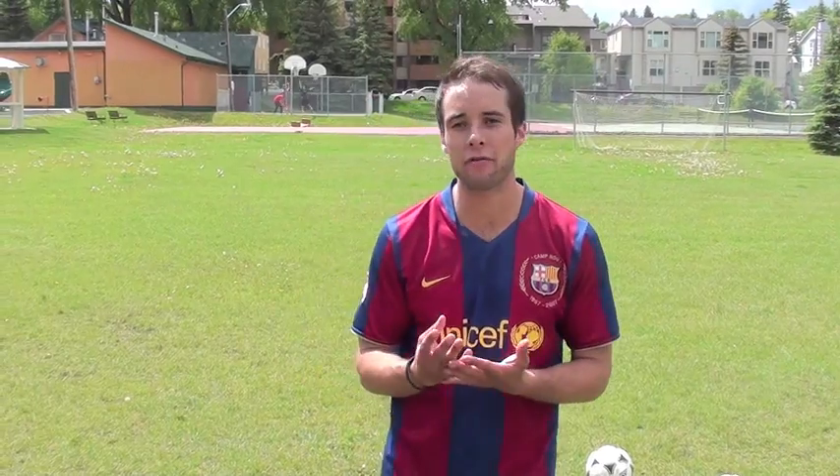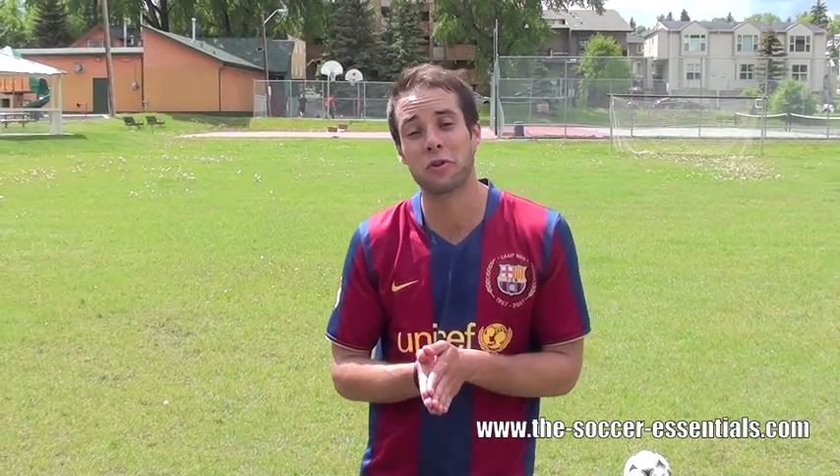Hey, what's going on? Dylan Tubi of the Soccer Essentials. I hope you're training hard and working to become a better player every day, because it's totally possible. You just have to put in the work.